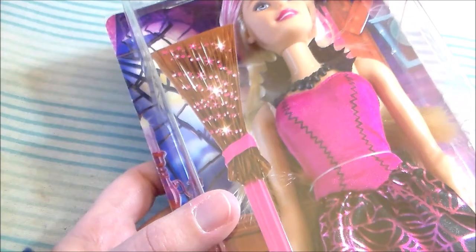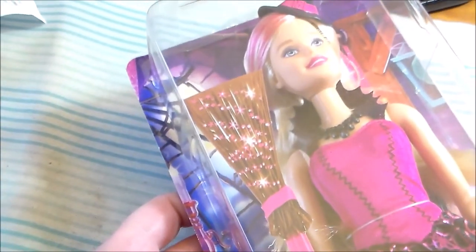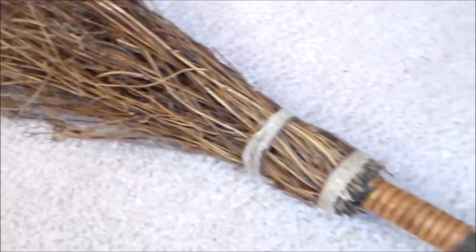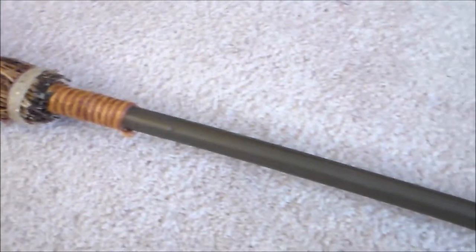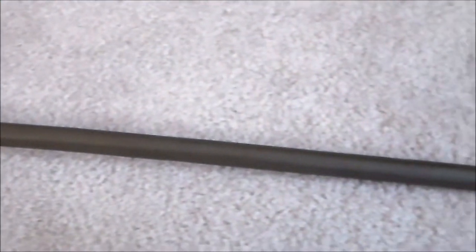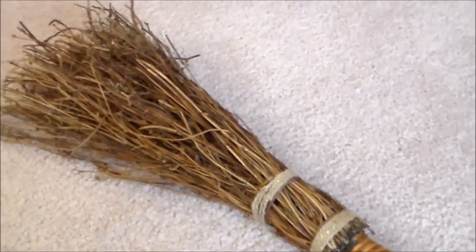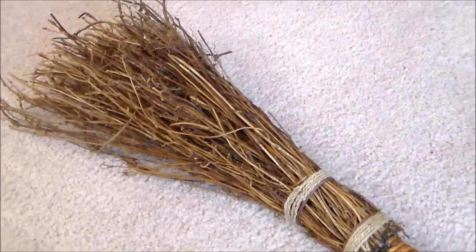Next we're going to make Barbie's broom. The broom that's included with the doll is just a piece of printed cardboard, but we're going to make ours a little bit more substantial. For the base broom, I'm using a wooden broom that was intended for fall home decor. It's a pretty nice broom, but right now it's not very Barbie-ish, so it's time to change that.